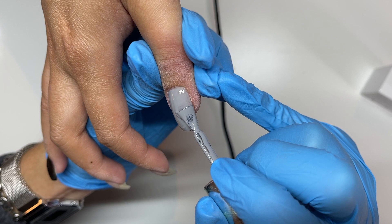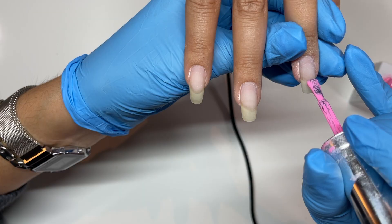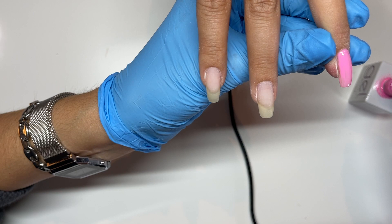Going ahead and applying the gray on a few more nails before switching to the other hand and applying this pink — this is one of my favorite pinks, it's called Princess Princess from The Gel Bottle. It's so cute.